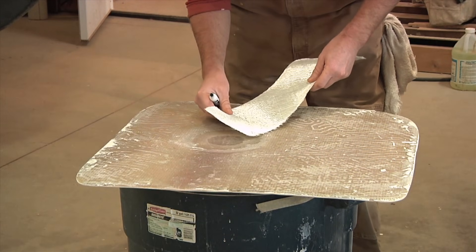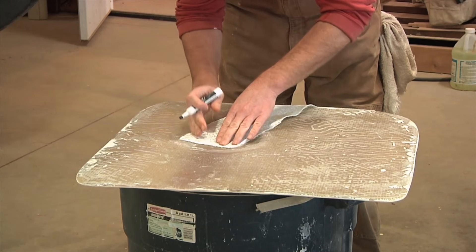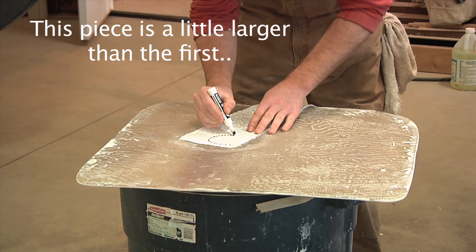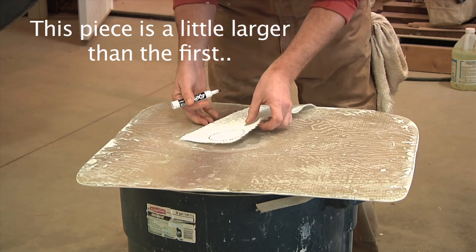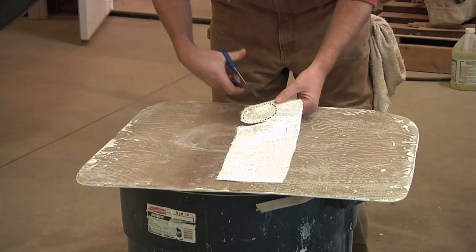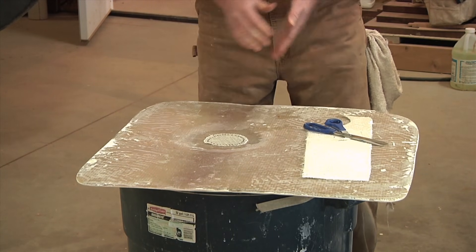I'll lay the 1708 kind of over the area that I need to cut out here and just kind of guess it. I'll take a magic marker and roughly guess where this pattern is. And that looks good.